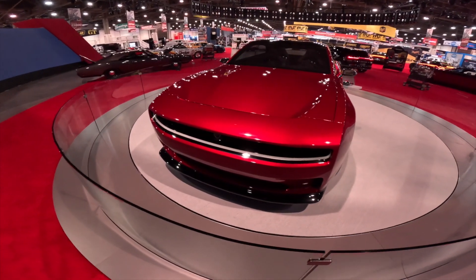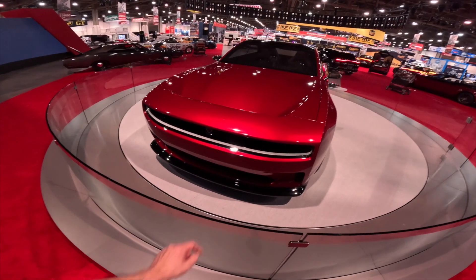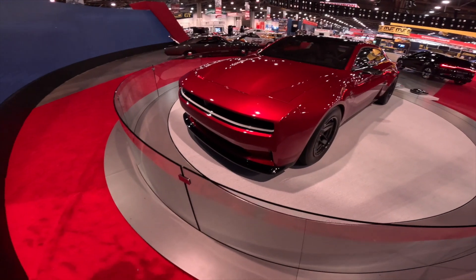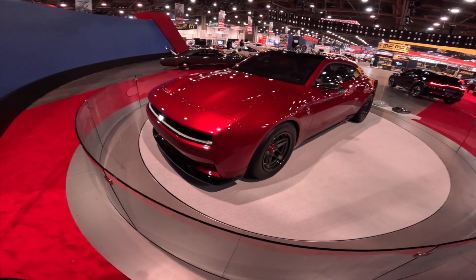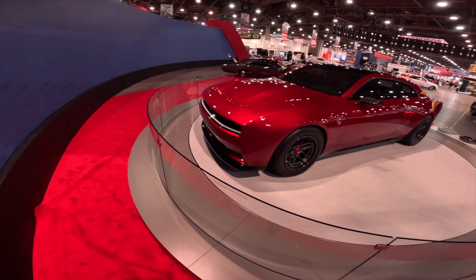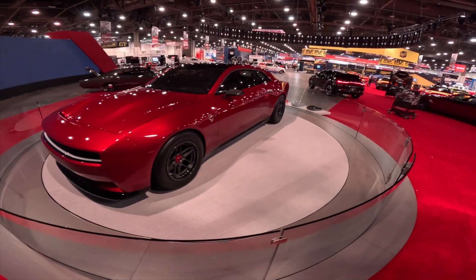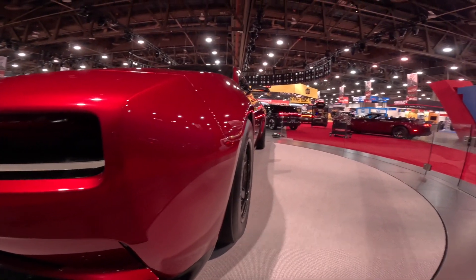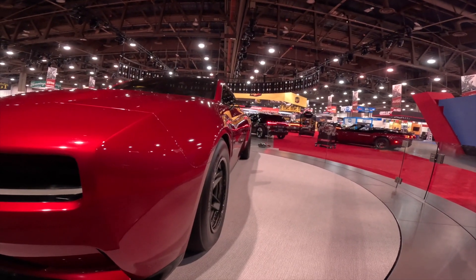That looks like a light bar in the front — I can't remember if it lights up, but I'm guessing it does. I like that they went with gloss black plastic instead of that unfinished plastic look that deteriorates over time quickly. My Challenger's front grill part already kind of fades quick. And like I said, it doesn't look as wide as it did in the videos.